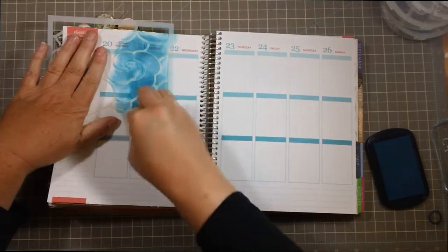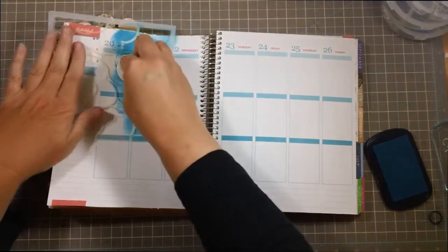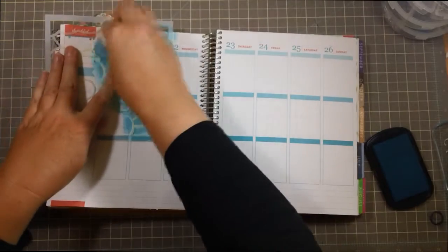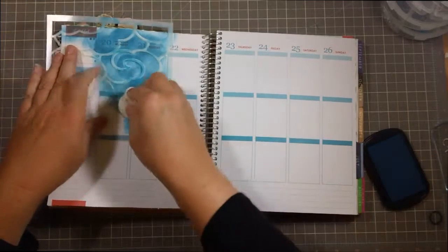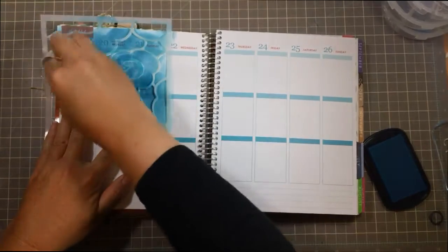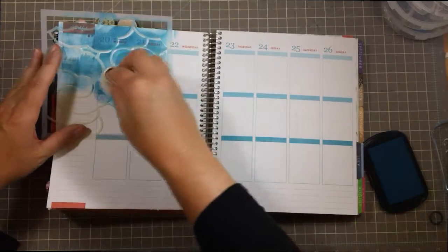The nice thing is I've been able to write through this pigment ink, no problem, on my planner. So I'm really happy using it. The dye ink would be a little bit more transparent, but I don't like the effect that it's been giving me on other things. So that's why I've been using the pigment ink.